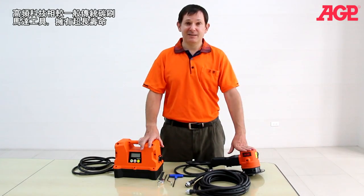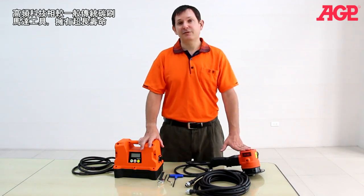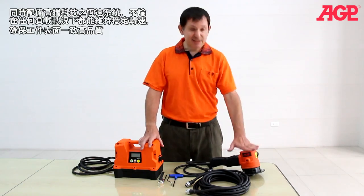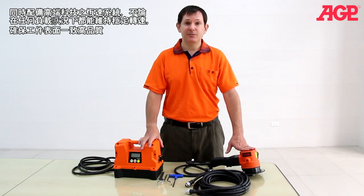High-frequency has dramatically longer service life than a traditional tool. You can run these 24-7 duty cycles. They're brushless, so they're essentially maintenance-free, and the speed stability is excellent. There's no drop of speed under load whatsoever.